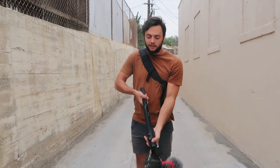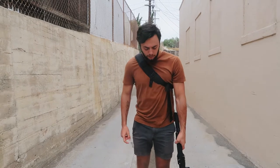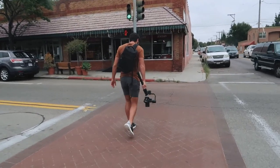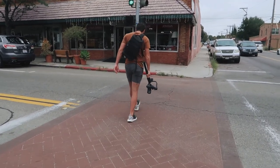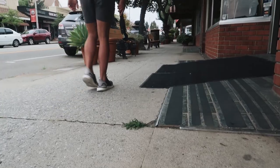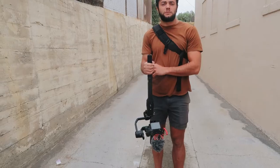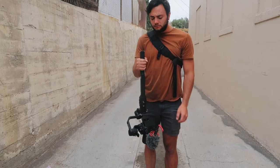Now number two: you just drop it down like this and hold it down at the bottom. It takes a lot of weight off your forearms — it's not way out like this. When it's down at the bottom and it's just hanging, there's almost no strain on your forearms. Basically, you're just gripping the gimbal.